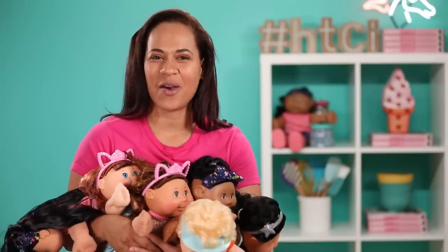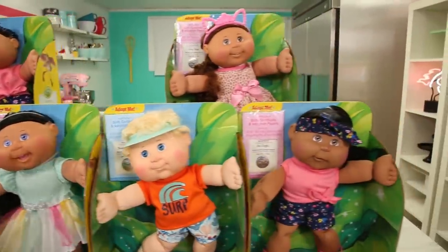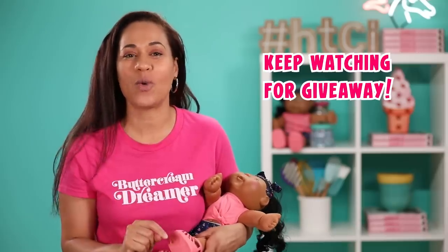She's so active! And thanks to Wicked Cool Toys for collaborating with us on this video — we are gonna be giving away 10 Cabbage Patch Kids, so keep watching to find out how you can win yours. But not any of my seven.